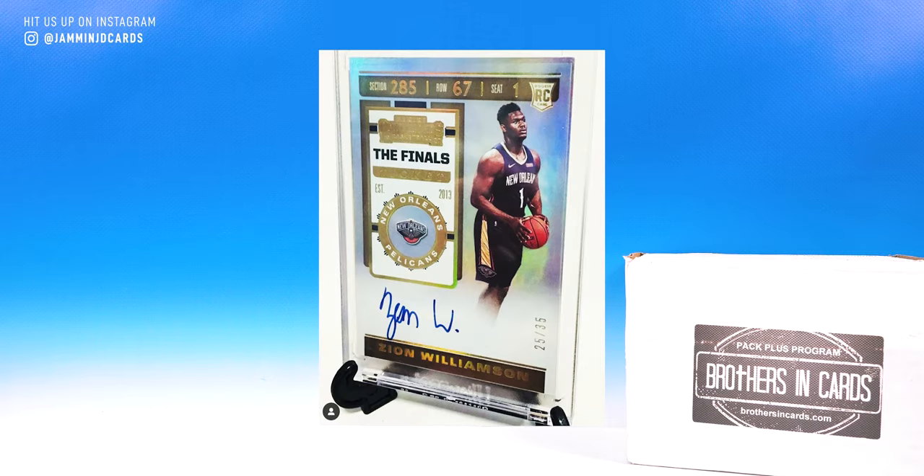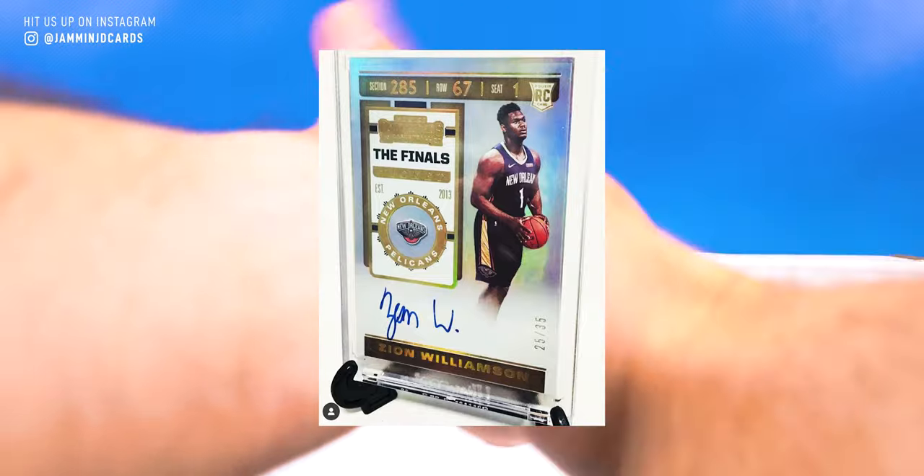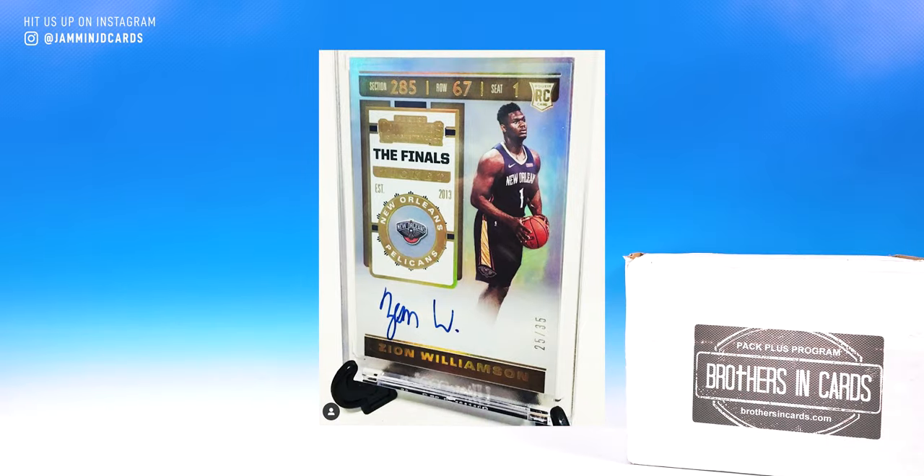Look at that beauty. Round of applause for the guy that pulled that. Congrats, dude. That could have been you. That could have been me. I got a box of basketball this month, has a contenders pack in it. It could have been that one. That is insane. Such a cool pull from a Brothers in Cards pack.